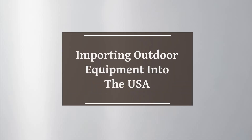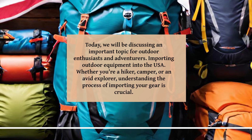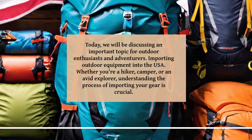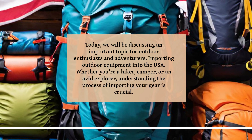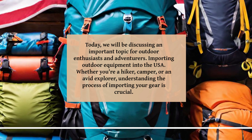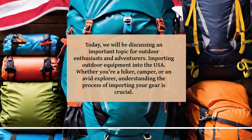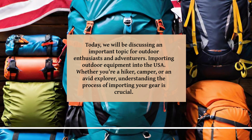Importing Outdoor Equipment into the USA. Today, we will be discussing an important topic for outdoor enthusiasts and adventurers. Whether you're a hiker, camper, or an avid explorer, understanding the process of importing your gear is crucial.